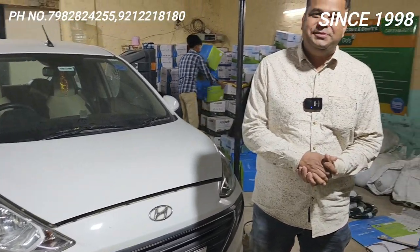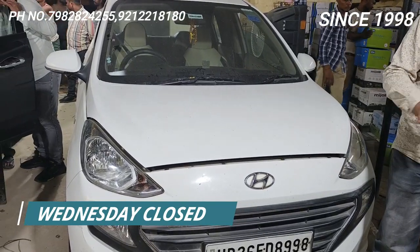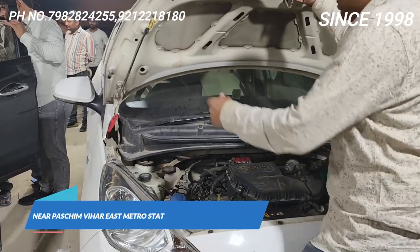Hello friends, welcome back to Car Energy with one more video of Hyundai Sentro. This is a new model — the Hyundai Sentro VS4 new model. This car is a little difficult.